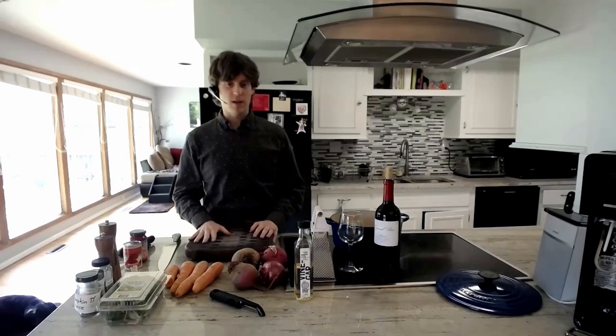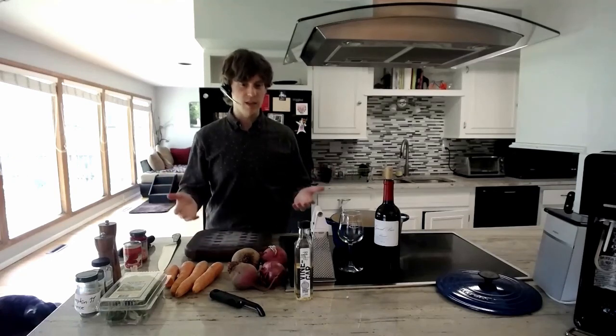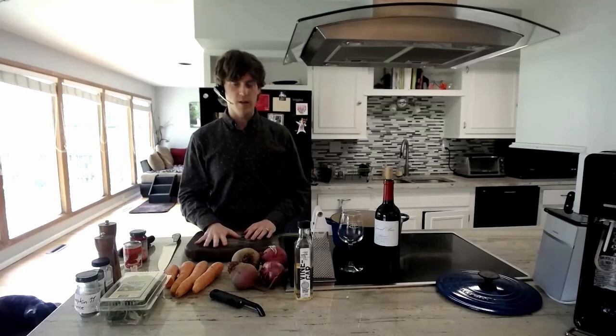So today I wanted to talk about the pasta sauce. You can see laid out basically all the components that you need, and I can quickly talk you through it. The way it normally starts is with a vegetable base.